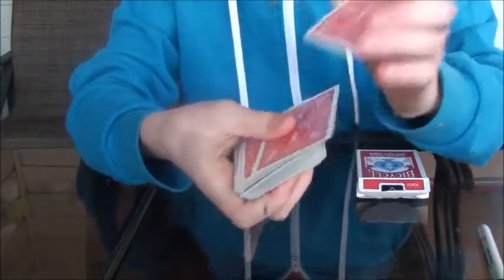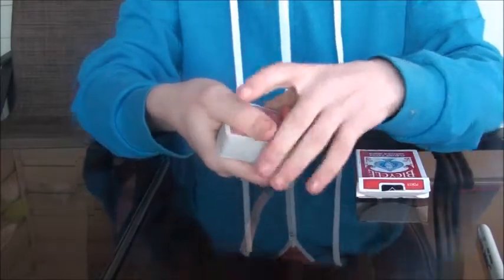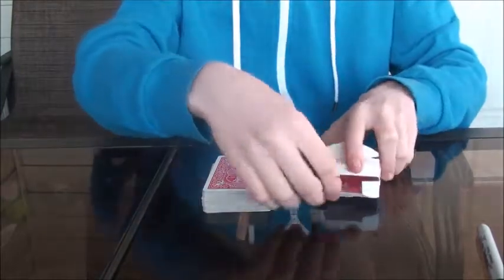You're going to control it to the bottom. So I pulled off one card and then dumped the rest on. So I controlled it to the bottom. So now it's on the bottom. And then I'm going to show how I'm taking the card and placing it in the box. And then show the card in the box.